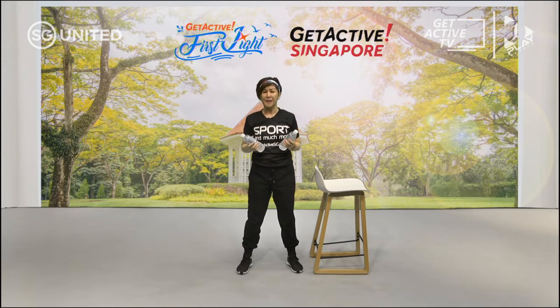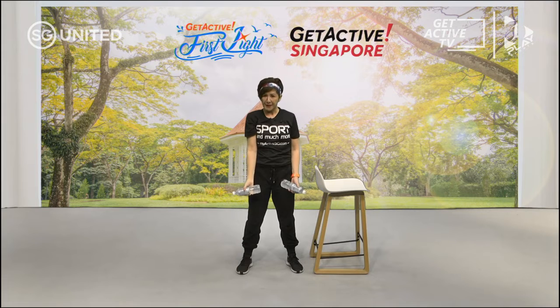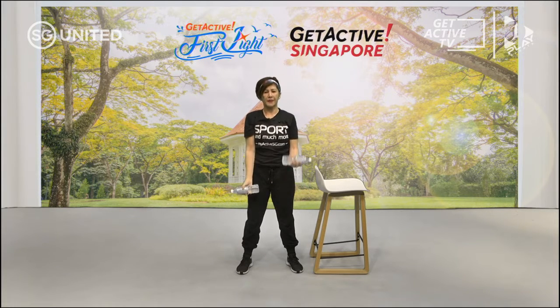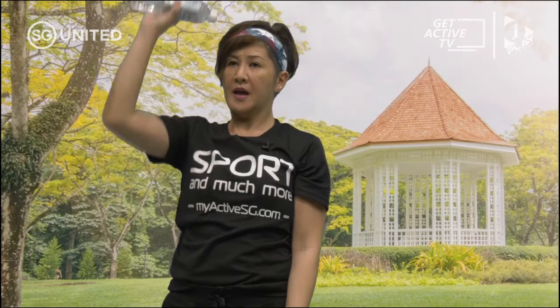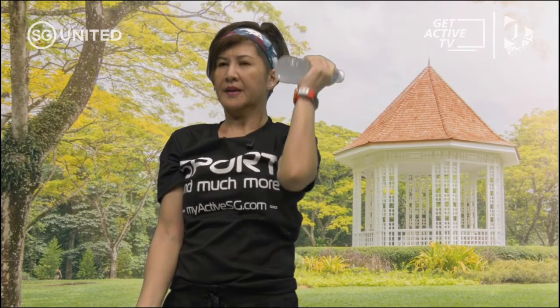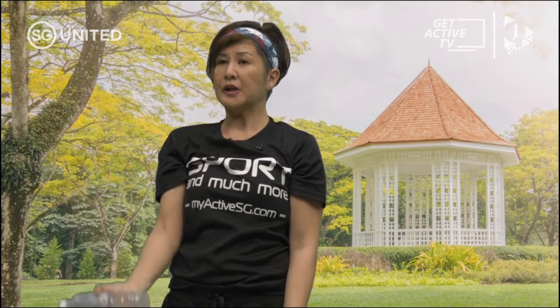The first exercise is a single arm bicep curl into press. You're going to do a bicep curl and then push up. Palm up, squeeze, go up — I'm going to do it alternately. Squeeze your weight so you can feel the tension on your biceps. You can do this without weight. Keep your elbows close to your side.